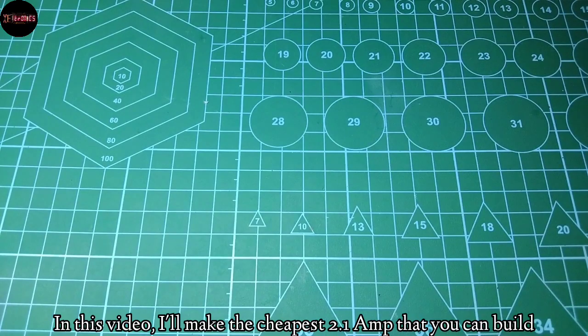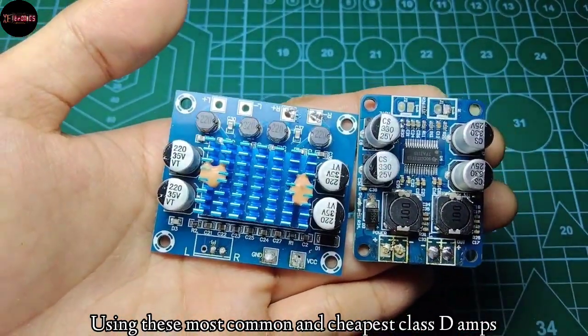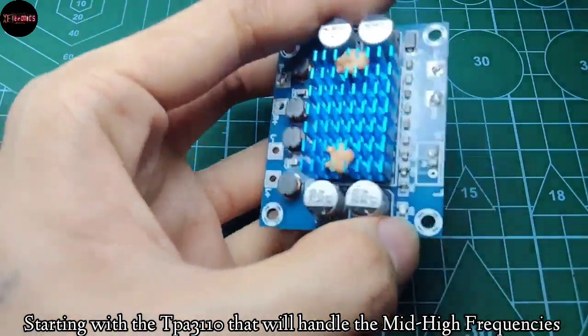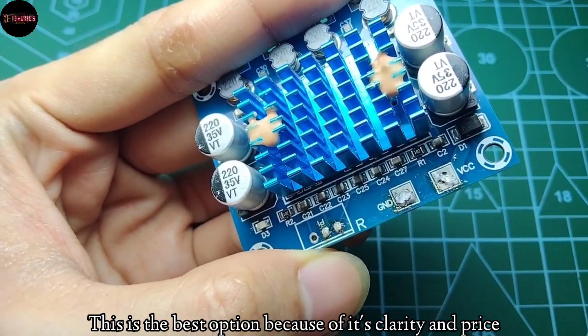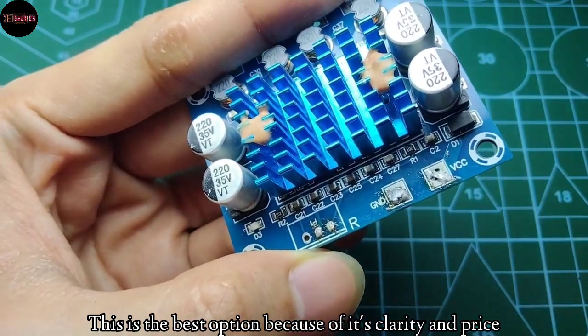Greetings everyone! In this video, I'll make the cheapest 2.1 amp that you can build using the most common and cheapest class D amps. Starting with the TPA3110, which will handle the mid-high frequencies. This is the best option for me here because of its clarity and the price.